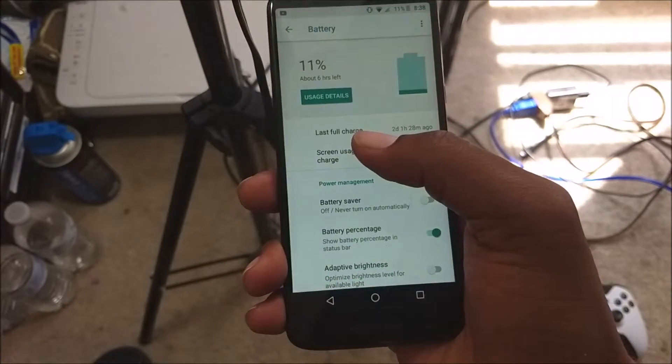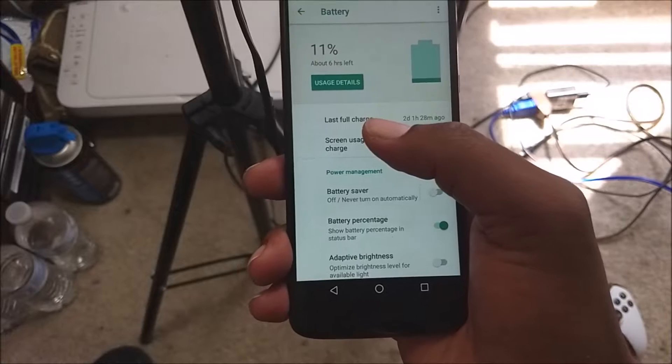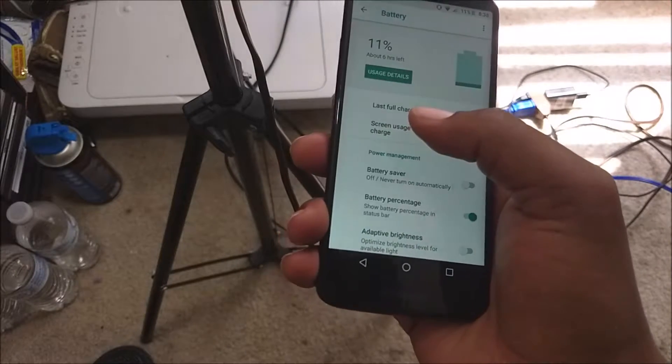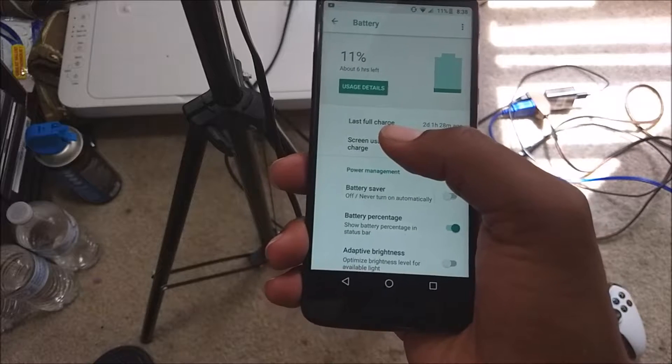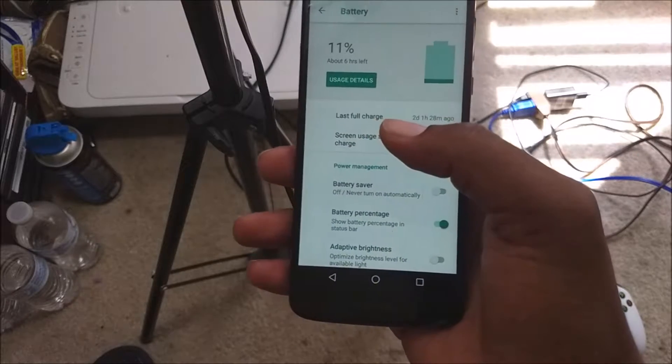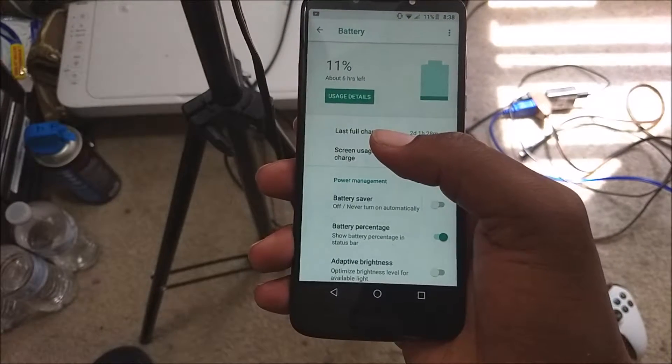Overall battery performance is really good — you will be able to get through the entire day with this device. It also has turbo charging. I already have a Motorola G5 Plus that came with the turbo charge brick, so turbo charging is a plus on this device as well. I can see myself using this as a daily driver if the time comes.